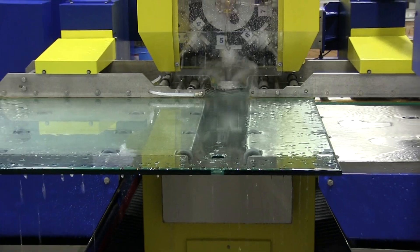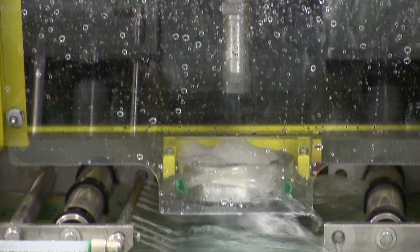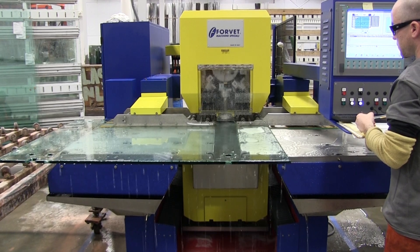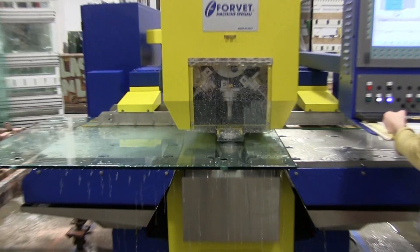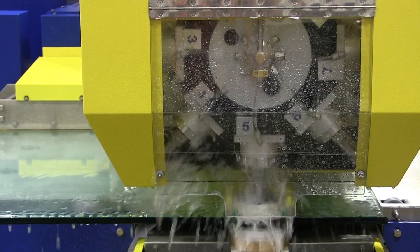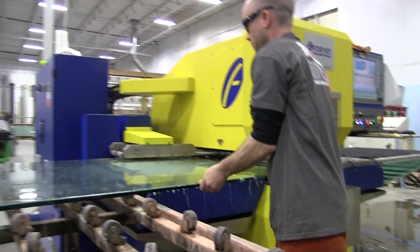Fabricating glass for shower doors, rails, or other enclosures often requires multiple steps. Using one machine for many fabrications results in faster production. The machine begins its last sequence and fabrication is complete.